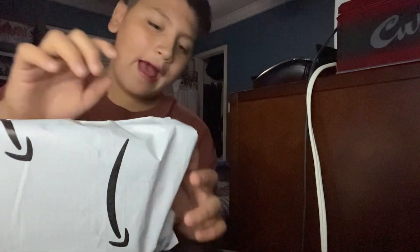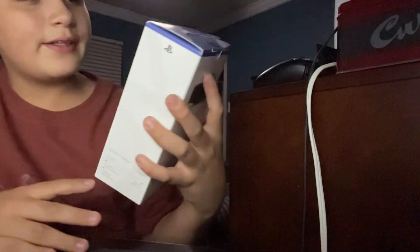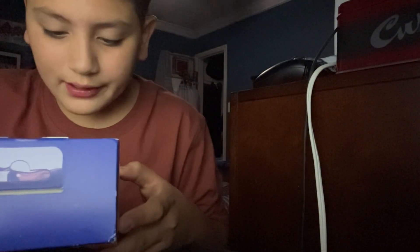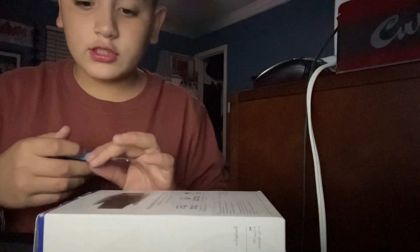Alright guys, the thing we just got — you might be wondering what this is — well, this is a PS5 camera. It's a 1080p HD capture camera with background removal tools, a built-in stand, and it personalizes your gameplay sharing.